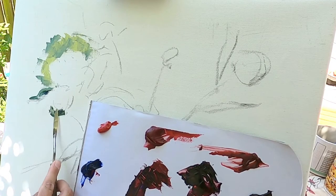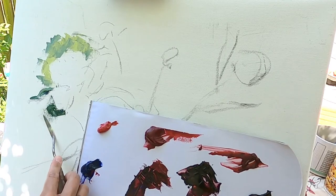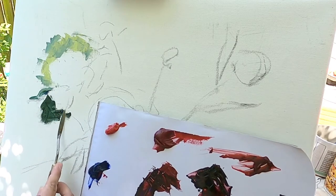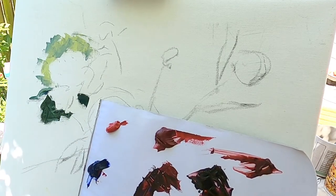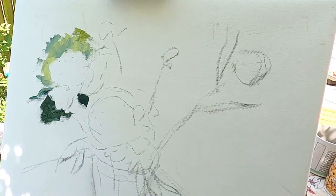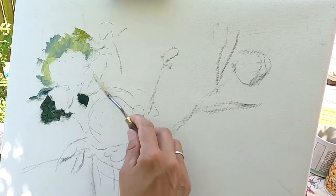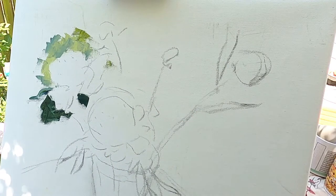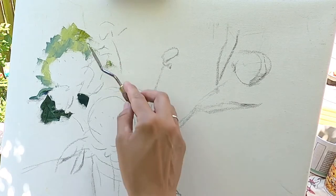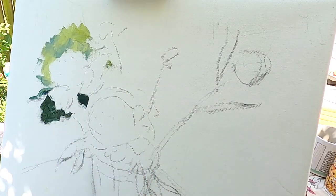I mixed olive green, a little bit of ultramarine, and a lot of titanium white. Sometimes I want it darker, sometimes I want it lighter. So I make a background around our flowers, so that I will apply thick strokes of our crimson color and not mix them with green. Sometimes I want to mix it with green, but I would like to make it on purpose.